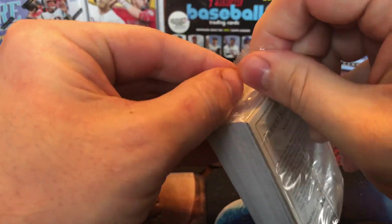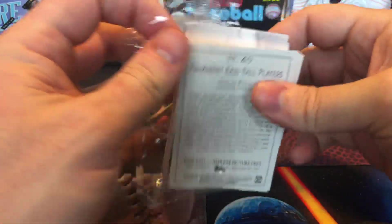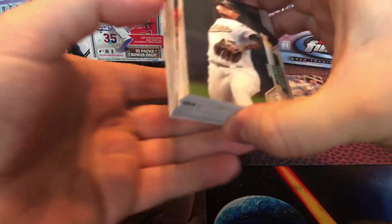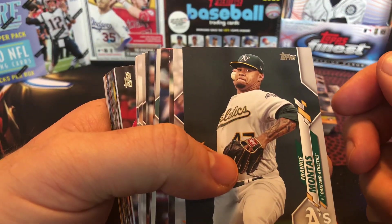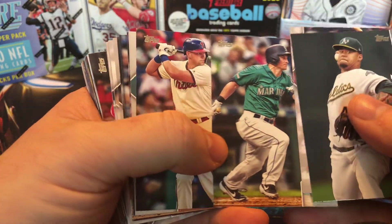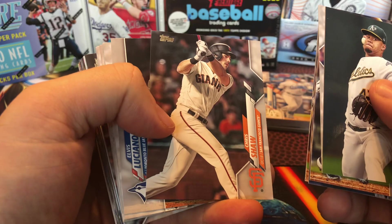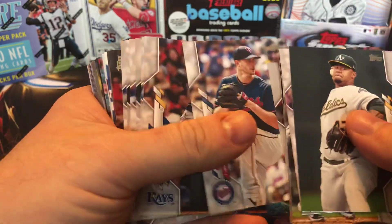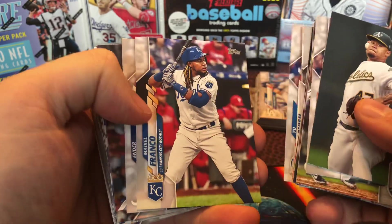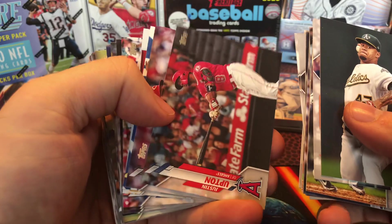Let's see what these exclusive Fernando Tatis cards are all about and do a little split up here. All right, let's get through these — I'm just gonna kind of go through them fairly quickly and not have to name off every single player so it's not too long of an opening since it's just a couple of rack packs.